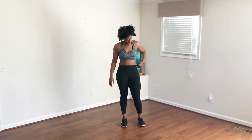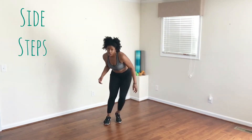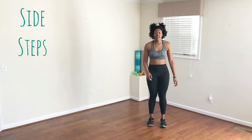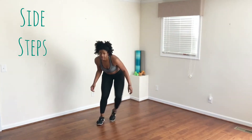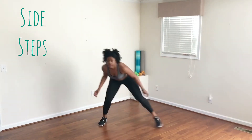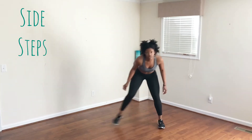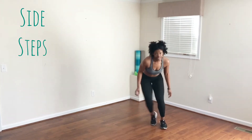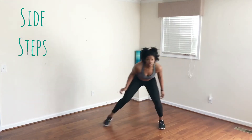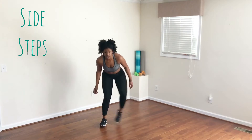The next move is a side step. You're going to come to the side and move across the floor, making sure you're staying low and your knees are bent. Be sure to always stay low and engage your thighs. Four, three, two, one.